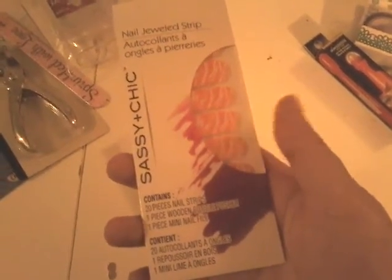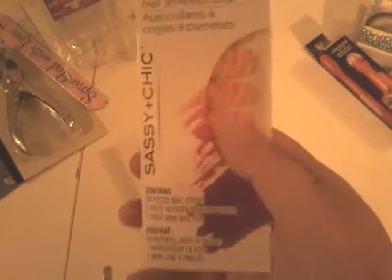I got some nail stickers just to have them. I'm not sure how good they are — if anyone knows, let me know. This one comes with an orange wooden stick, a mini nail file, and 20 nail strips. They have little rhinestones. I also got glitter ones in what I want to say is a zebra pattern — holographic silver glitter. The green one with the zebra is really pretty. This was the only package left and it has one sheet with 19 of them.